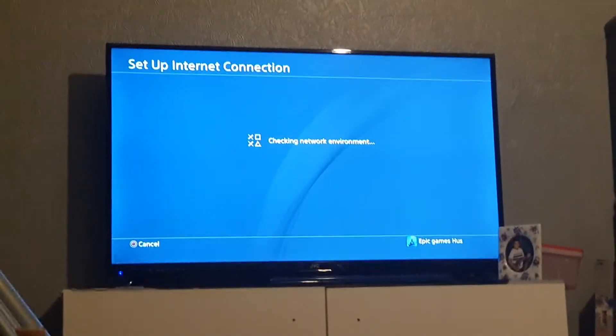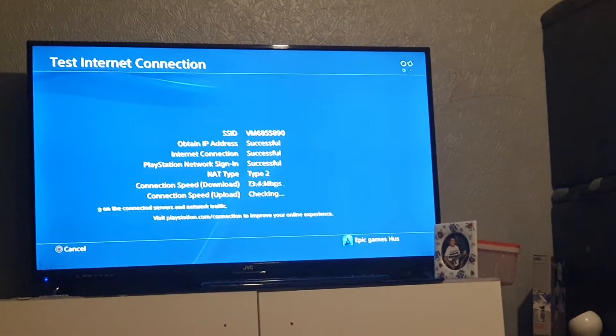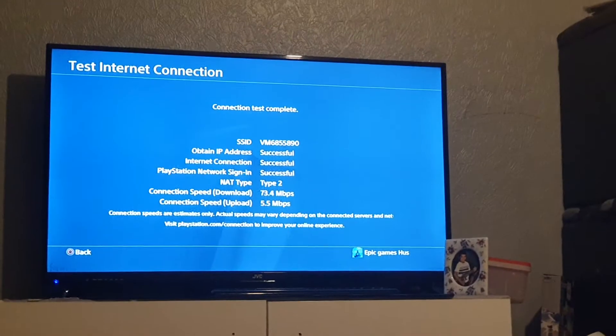I'm going to check, it's going to load for a while. So this should take you back onto this screen. Then mine was successful. It might not be, it might be.